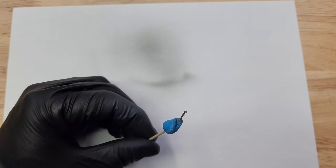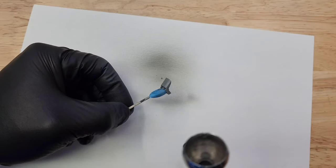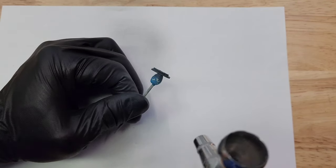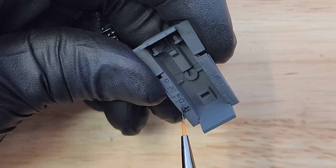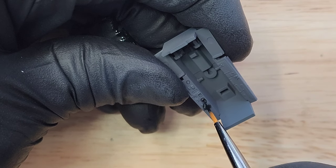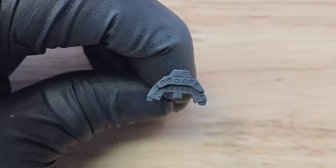Once I spray the base color, I can move on to interior detailing. The chair was detailed just enough, but it didn't come with any seatbelts, so I had to add those in later. Tamiya has a great guide on which areas in the cockpit to paint black, red, yellow, and other colors. I just followed the guide and did it strictly based on what the directions told me.